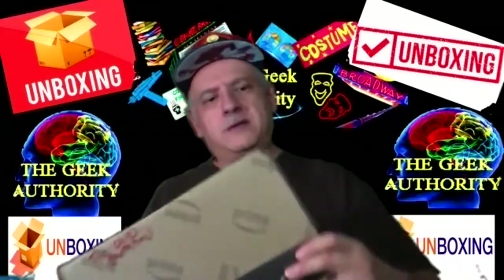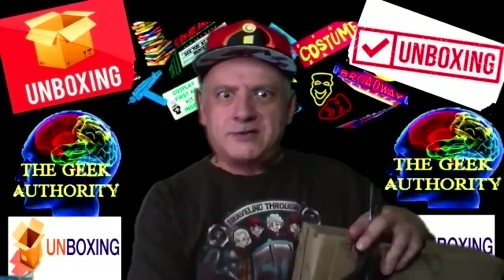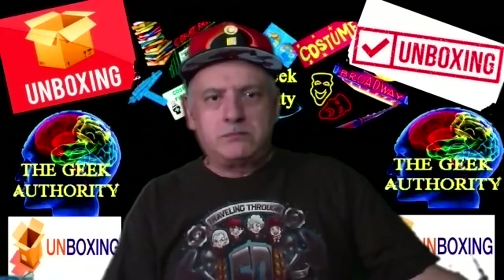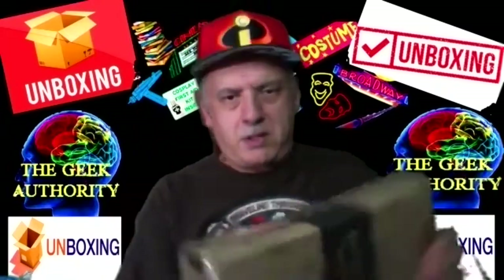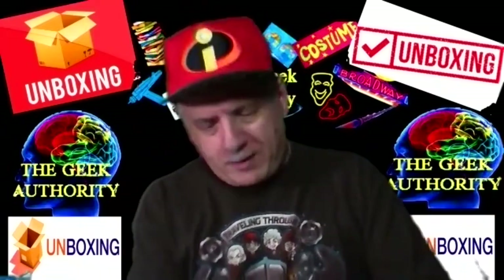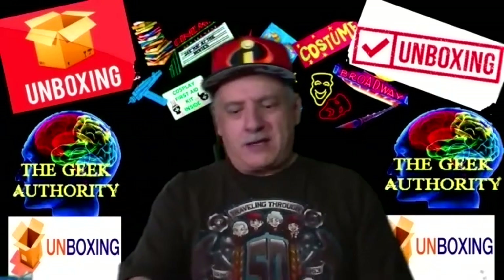This one's got one of those trick seals. Grab your scissors when you open — cut the tape. There we go. I believe this issue we're going to call unboxing games — board games, all kinds of games.